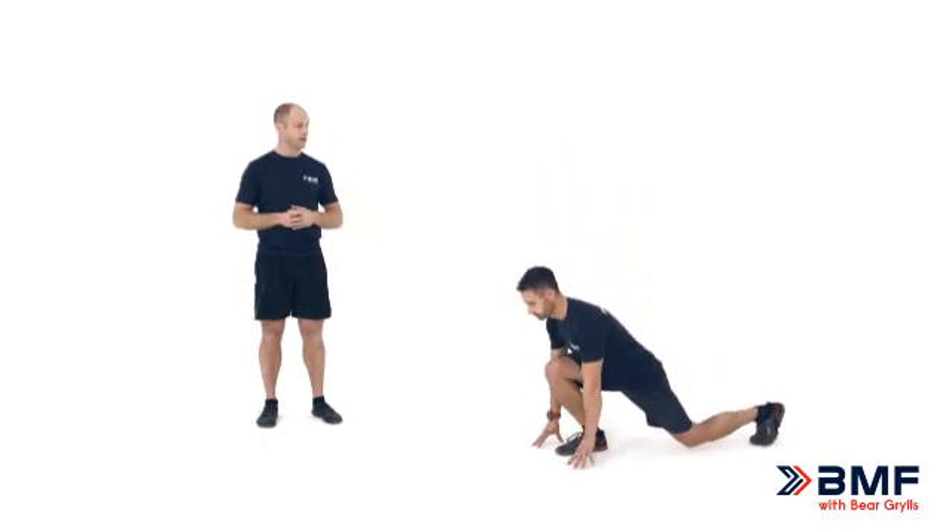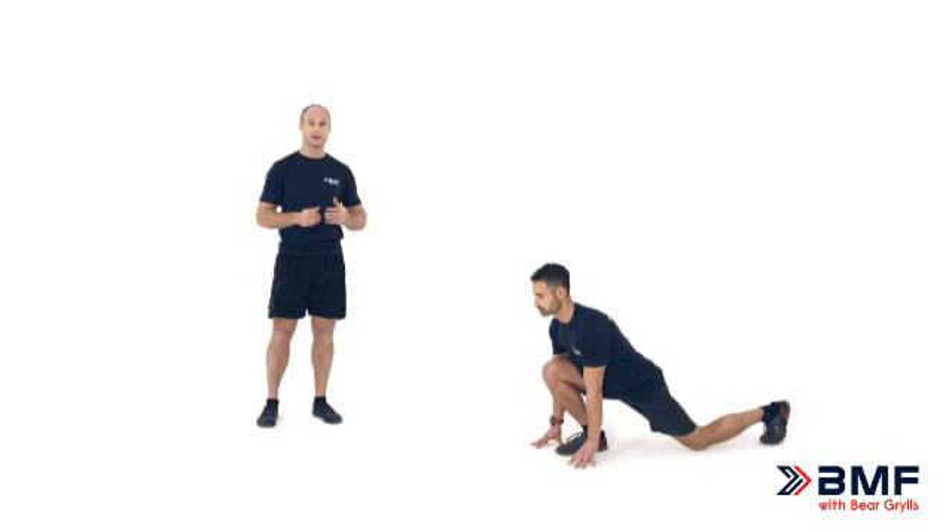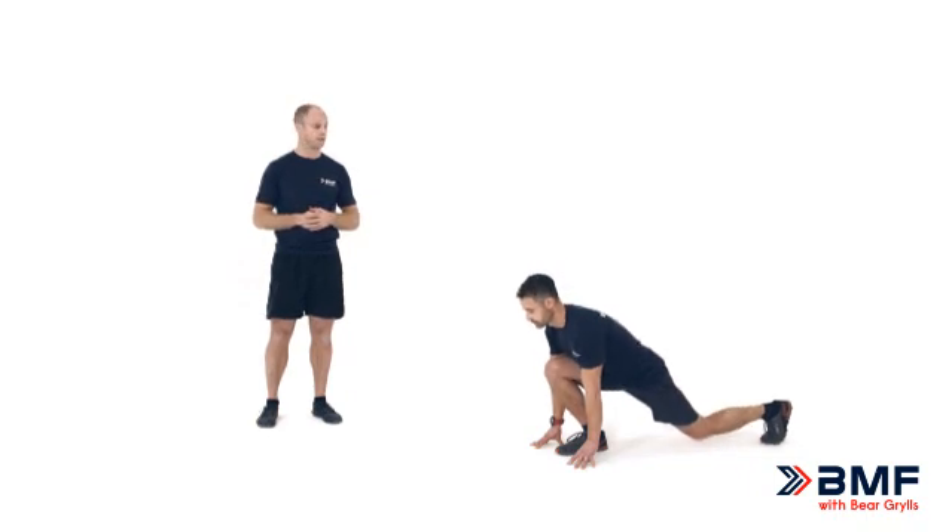We drop our knee down towards the ground, and in the final position at the bottom you will notice that the chest is over the front foot, the knee is driven forwards and the spine is in neutral. We have a demonstration here of someone that has great range of motion. There will be many of you that maybe don't have that range of motion, and to start off with you may not go all the way down to the ground.